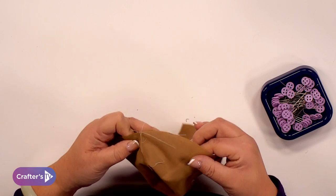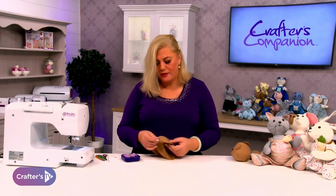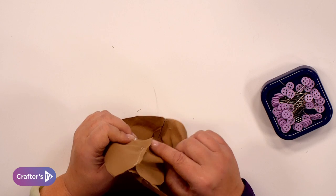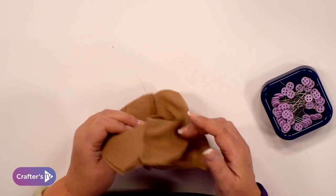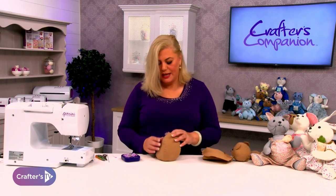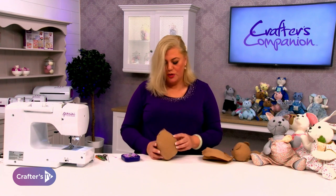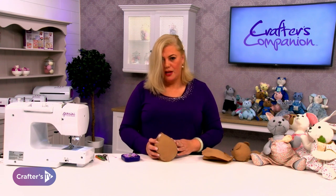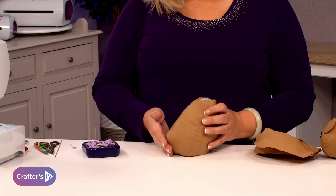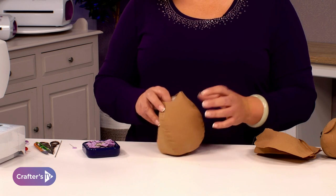We stitch all the way around just as we already have done with the head — you've already got a little gap inside for the stuffing. This is what the teddy bear's body looks like once it's been put together and stuffed. You can see this is the tummy across here and this bit here is the bottom, all stuffed and sewn together — very very simple to do.